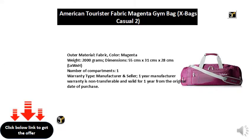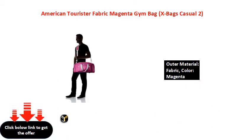Outer material: fabric. Color: magenta. Weight: 2000 grams. Dimensions: 55cm x 31cm x 28cm (L x W x H). Number of compartments: one. Warranty type: manufacturer and seller. One year manufacturer warranty, non-transferable and valid for one year from the original date of purchase.